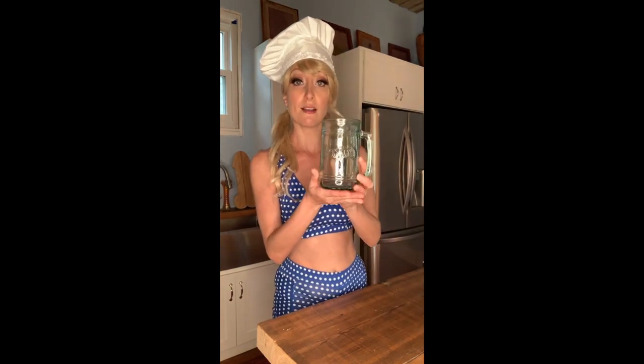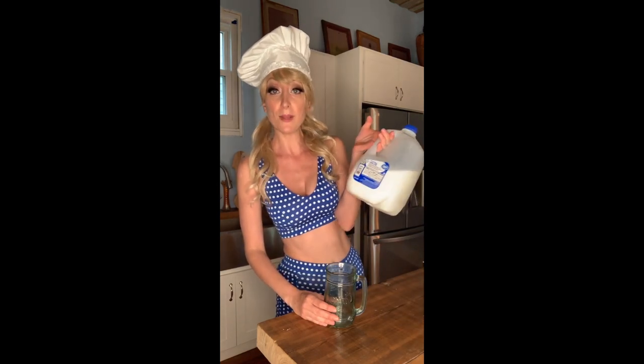Because I do not have a barrel, we are gonna use this glass. I also do not have the heavy cream that they recommended and I'm not leaving quarantine until I absolutely have to. So we are going to use 2% milk.